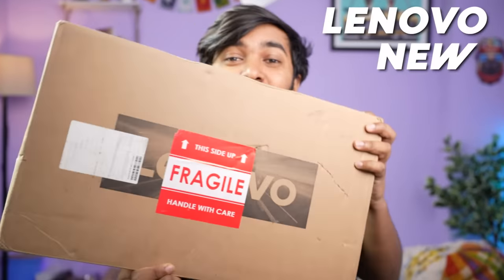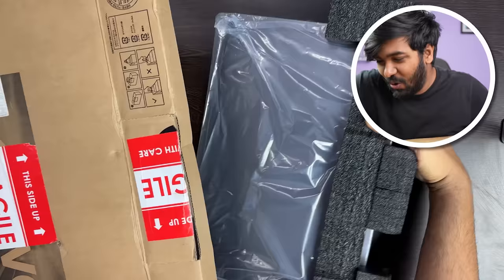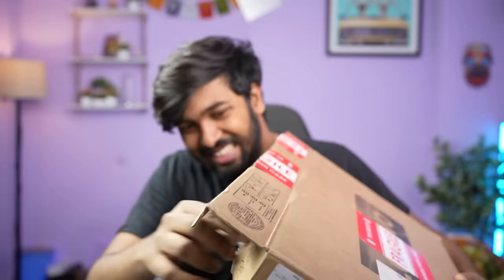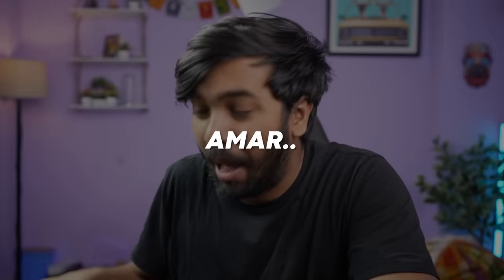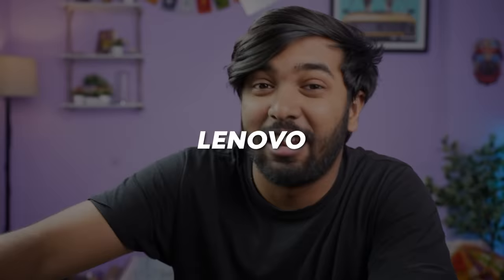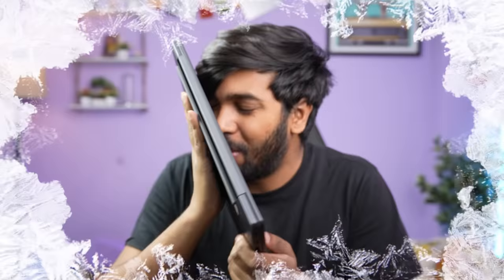Our Lenovo laptop — first, we have to unbox it. Let's see what it is. There are many different laptops. We have to charge our laptop. What a good laptop!